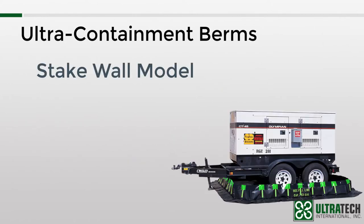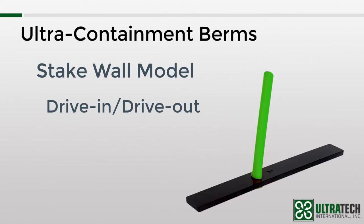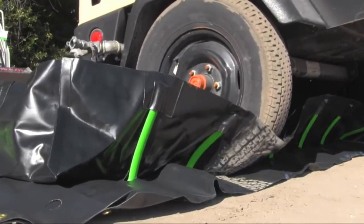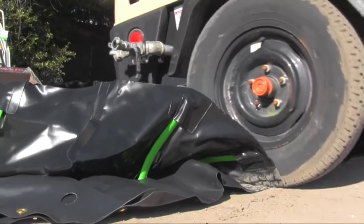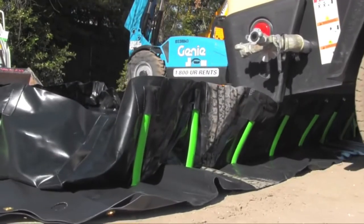I'll start off with the very first model that we introduced way back when — the stake wall model. This is one of the true drive-in drive-out models that we offer. The sidewalls use these flexible urethane stakes around the perimeter for support and structure. When a truck or vehicle rolls over the sidewall, the stake has enough flex to just bend under the weight. And once the wheel clears it and the weight is removed, the stake automatically returns to its upright position.